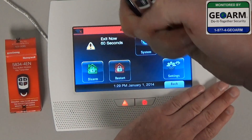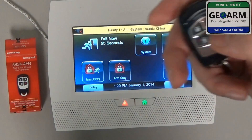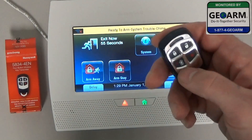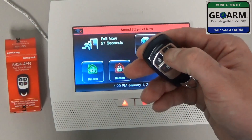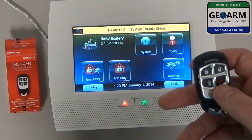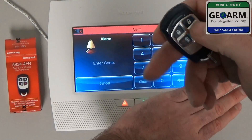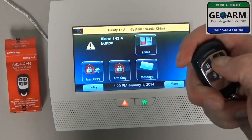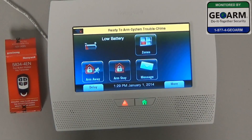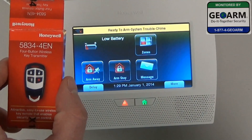Now we're going to validate that this works. I'm going to go ahead and Arm Stay, then Disarm — you can see I've disarmed. We'll Arm Stay again, then Disarm, and lastly we'll check the Panic, which worked. You'll have to disarm twice to clear the system. And that's how you program the 5834-4EN into your Lynx Touch L7000 wireless security system.